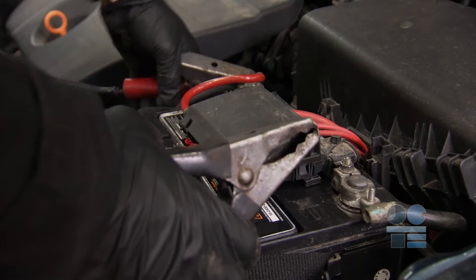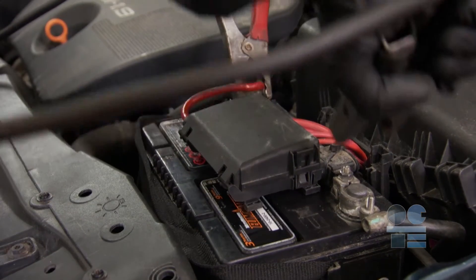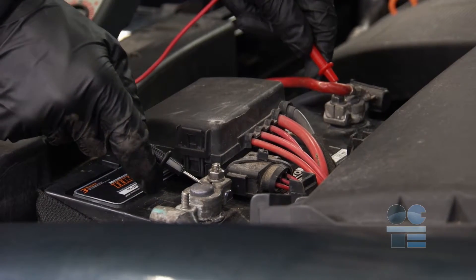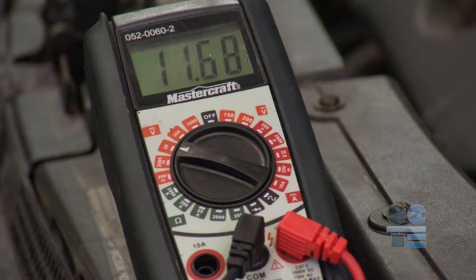Remember, it's different when you use a charger than when you are using booster cables. You don't put the other negative lead on the negative terminal of the battery. Check the existing battery voltage using a digital voltmeter. Ensure that it's not totally dead but shows some life.